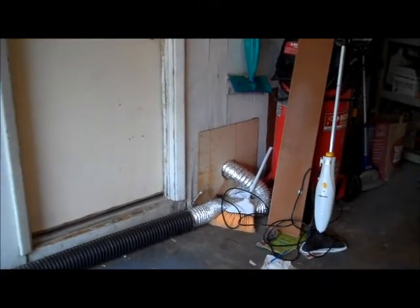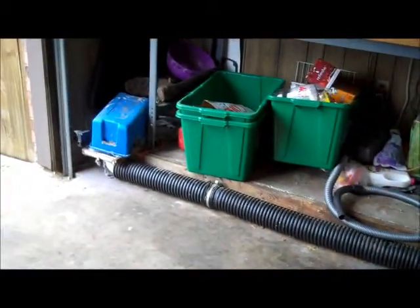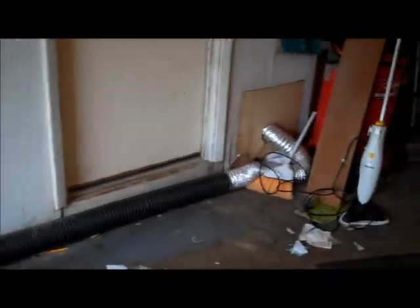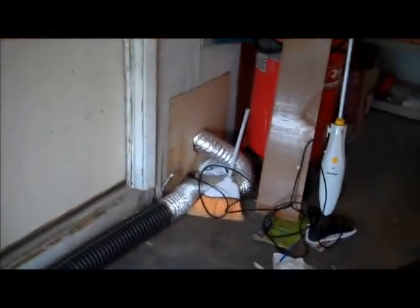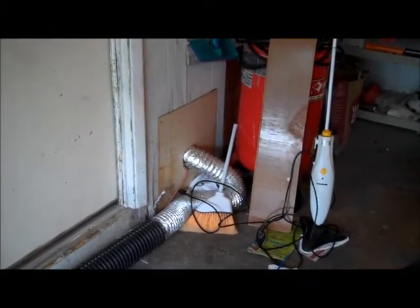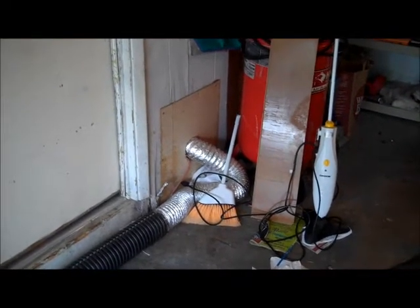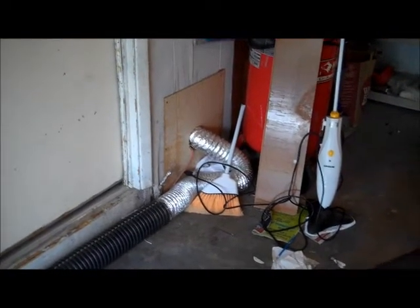I wanted to bring you a short video clip showing the improper installation of a dryer exhaust vent. This property is approximately 27 years old, and what I found here is that someone has gone in and modified the dryer vent. It used to go up through the wall and through the roof structure, and someone has changed the design of the dryer vent.